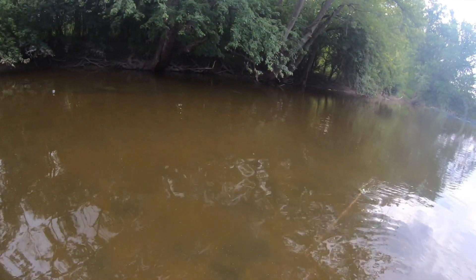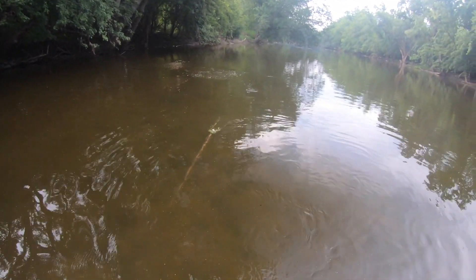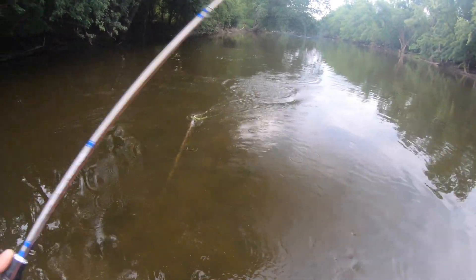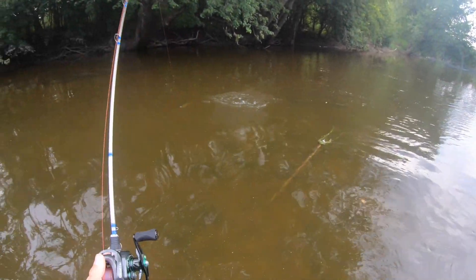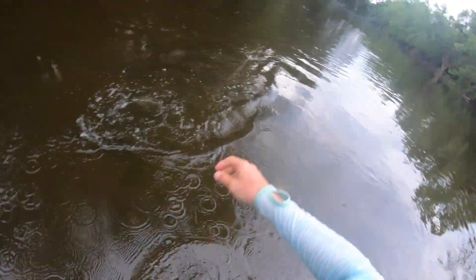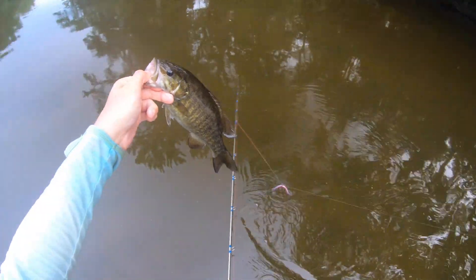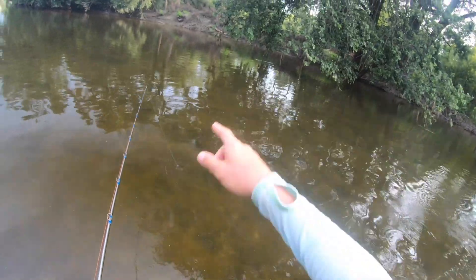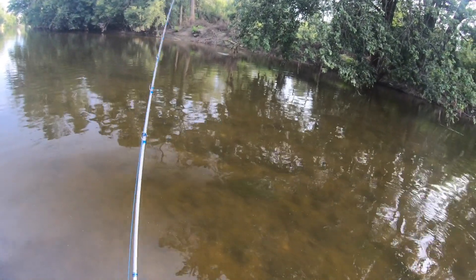Oh, there's a bite — there we go, there's the fish I was after. Okay, get it out of that stick. Oh boy, he took that thing down too, look at that hook. And there we go, right where I was hoping you'd be. There's something big in there.